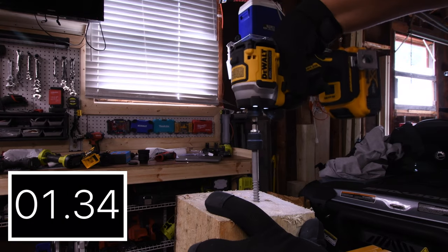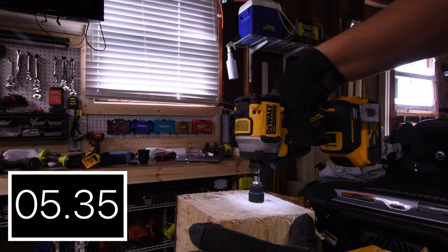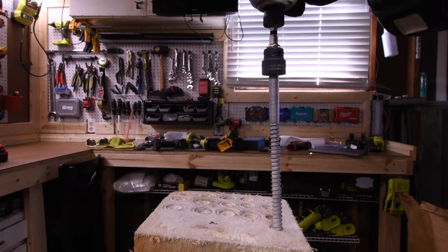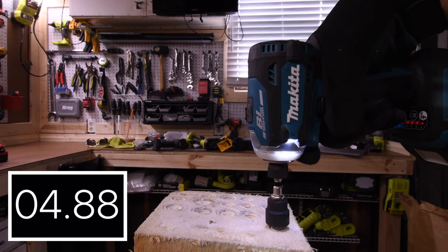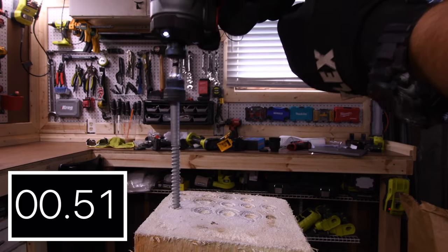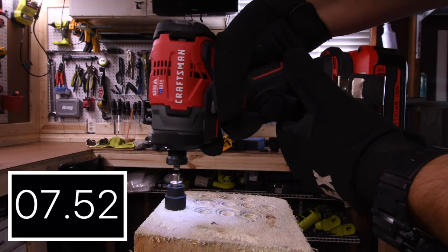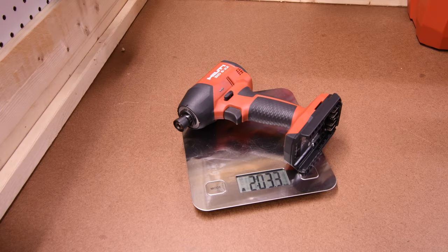Next let's do a 6-inch by 3/8-inch lag. Let's see how well these do. 6.02 seconds for the DeWalt. 4.40 seconds for the Ryobi. 5.75 seconds for the Makita. 1.41 seconds for the Milwaukee Gen 3 — wow, that was quick! 7.66 seconds for the Craftsman. 2.31 seconds for the Flex.